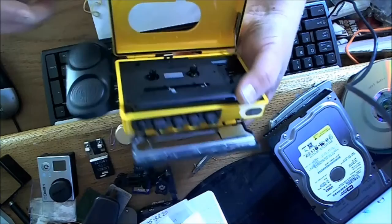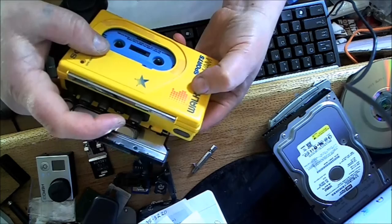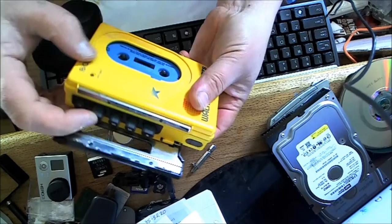Let's try this and see if it works. It's spinning and it's rewinding — it works in reverse. Let's play it.